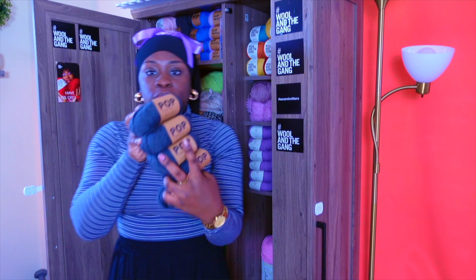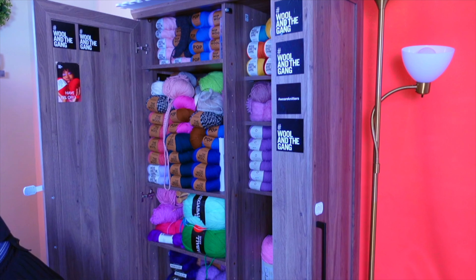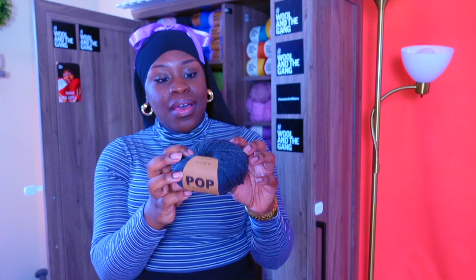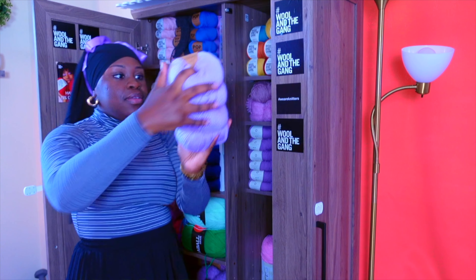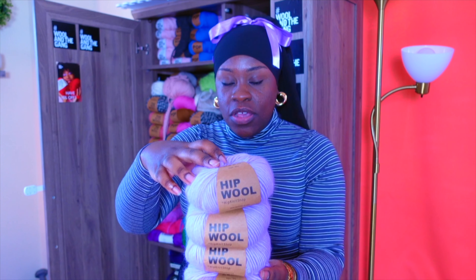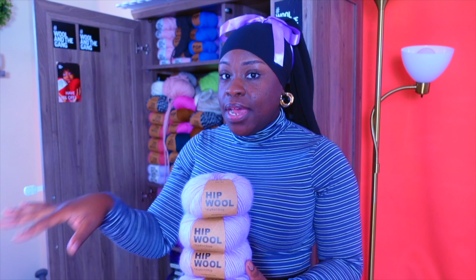Now here we have this beautiful dark gray by the same company, same texture of yarn. They call this Groovy Dark Gray — I love that 'groovy.' I was thinking about making maybe a scarf, a hat, or even a sweater. Now here, from the same company, they call it Hip Wool because it's thicker, and it will knit up way faster than the yarn I've showed you all.